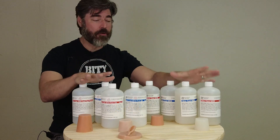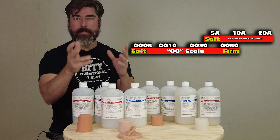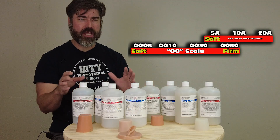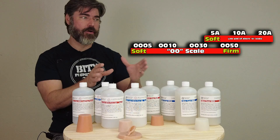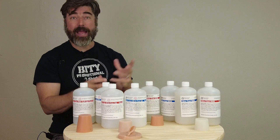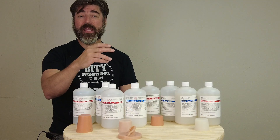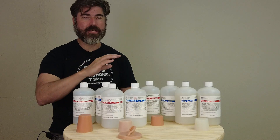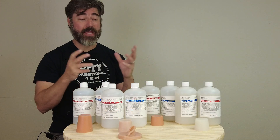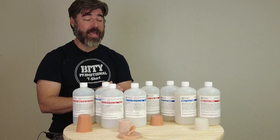There is the rundown on the SkinCast line. I hope that helps answer some of the questions about where all these fit, especially in relationship to the Shore A scale. The double-O scale is kind of a unique area that overlaps with the Shore A scale, so it's important to understand where these products fit and their application areas. Thanks for watching — be sure to like and subscribe, and check the comments where we sometimes sneak in a coupon code.